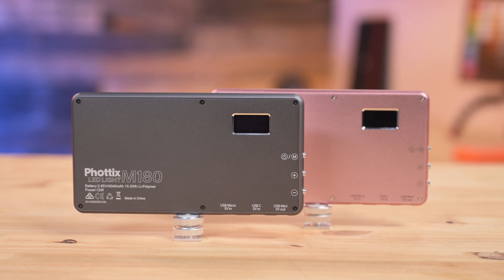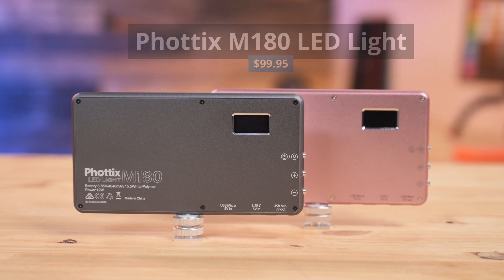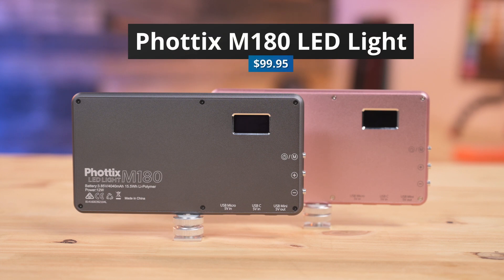The Fodex M180 comes in two different colors — rose gold and black — to fit your style. And you get all of this for just under $100.